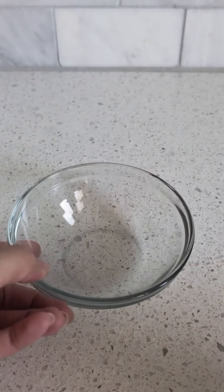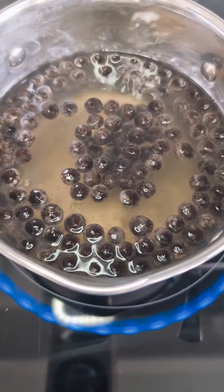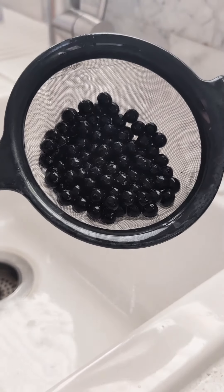I'm also going to be making some tapioca pearls. Go ahead and pour out your desired amount. Get a pot of water, bring it to a boil, add the tapioca pearls. Once it starts boiling, let it simmer for five minutes until they are soft.